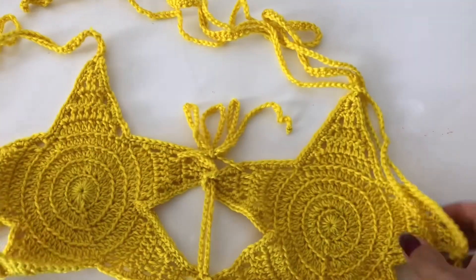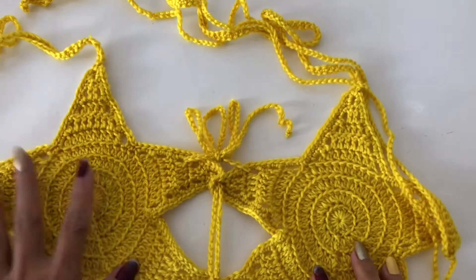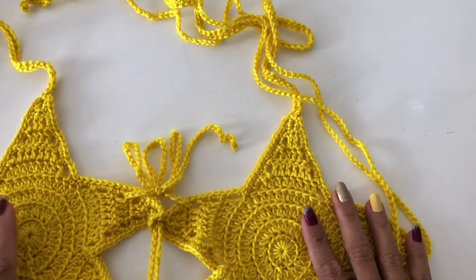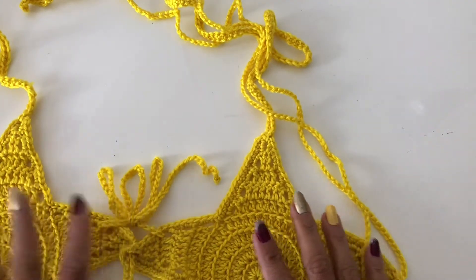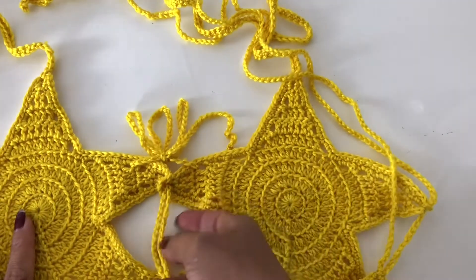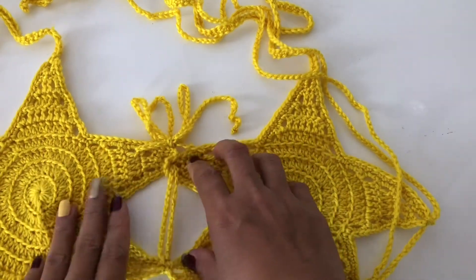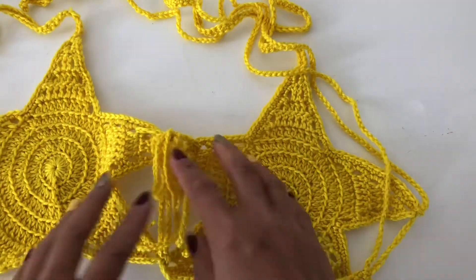Okay guys, so today I am going to show you — I made this star and then turned it into a bra cup, as you can see on the thumbnail of this video. You have to make two of the stars and then make a string. You can connect them as well if you wanted to, using the string.